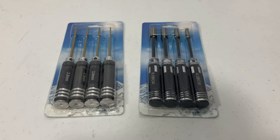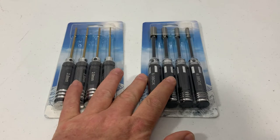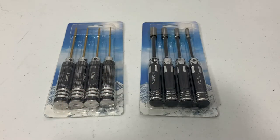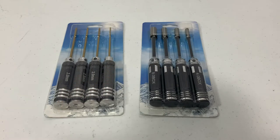I was looking at different tools to use for RCs and I came across these from another YouTuber. I heard Driftomaniacs talk about these HRBs on one of his videos, and I was like, well, if he mentioned them and said they're halfway decent, I wanted to give them a try.